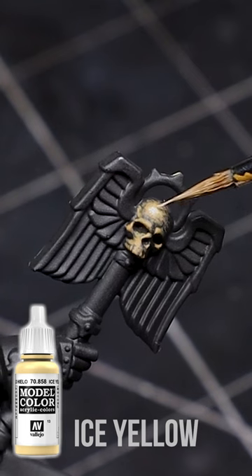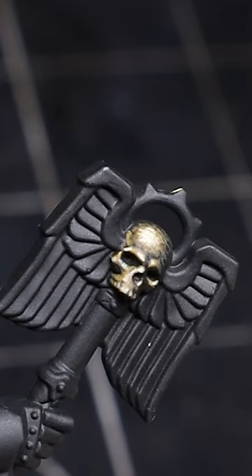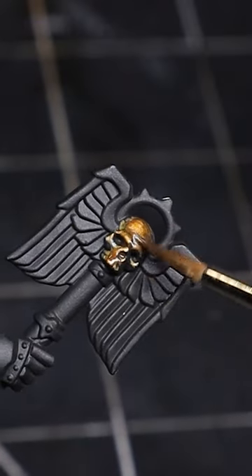Lastly, I'll use Ice Yellow for the max highlights, again just placing dots and scratches. You can also wash the area and repaint the highlights if you want to better tie everything together.